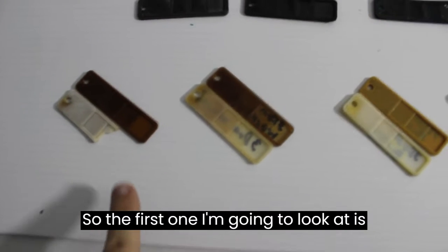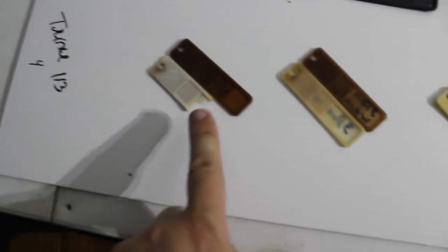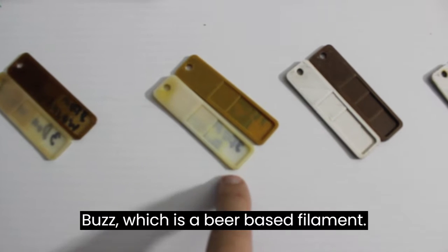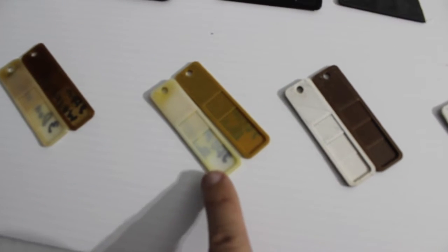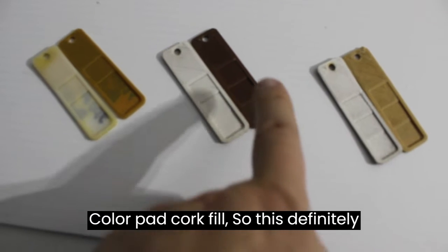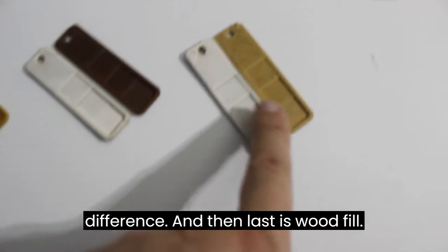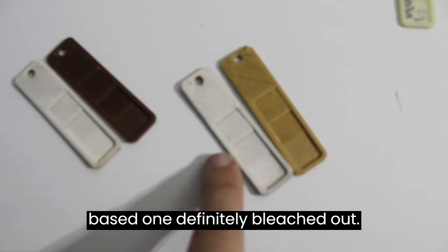The first ones I'm going to look at are organic PLAs. These all came from organic sources like coffee or beer — Proto Pasta, 3Dom, and Roundup. This is a coffee-based one, and Buzz, which is a beer-based filament. The controls are on top and the outdoor ones are on the bottom. ColorFab cork fill definitely bleached out fairly quickly, and you can see the difference. Last is wood fill, which also definitely bleached out.